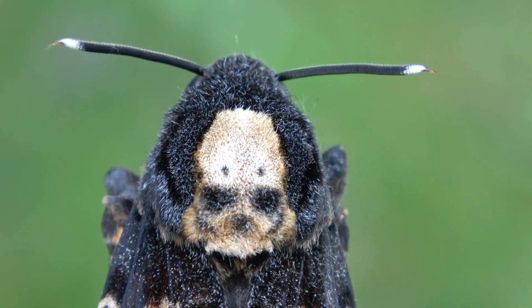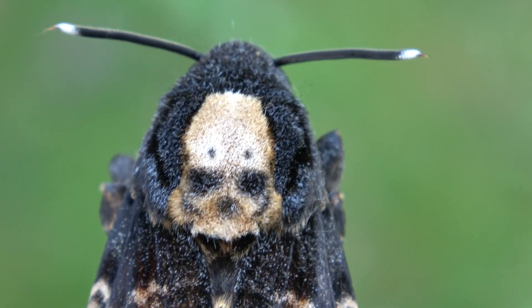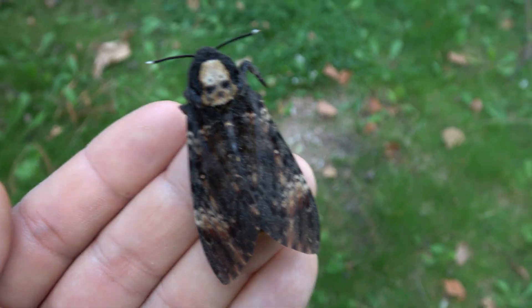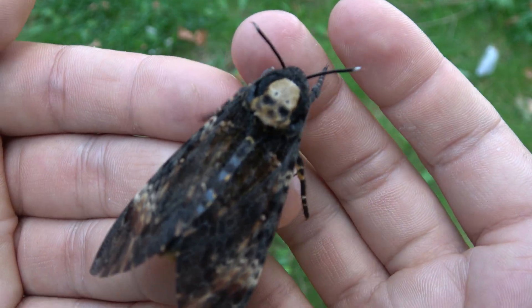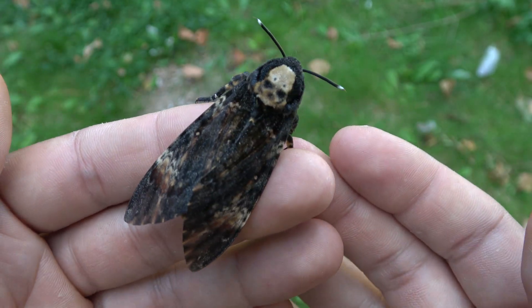Ladies and gentlemen, the moth with the famous skull on its back from Silence of the Lambs — it's real. My name is Bart Koppens and I am an online entomologist who makes videos about insects. Today I am presenting you a real and live Death's Head hawk moth, Acherontia atropos.